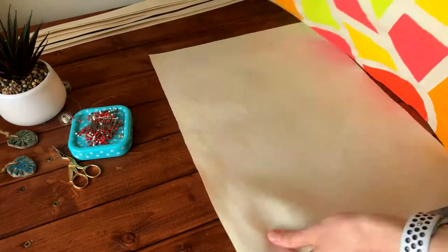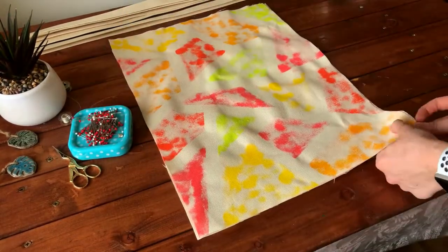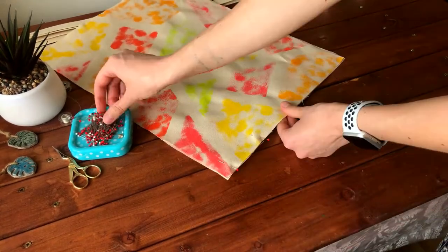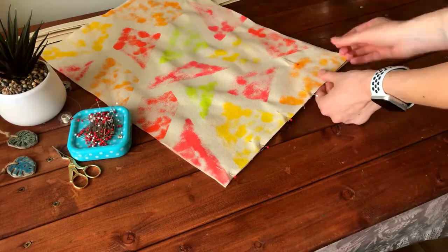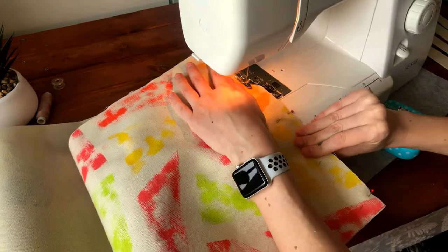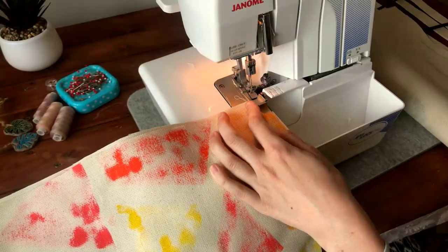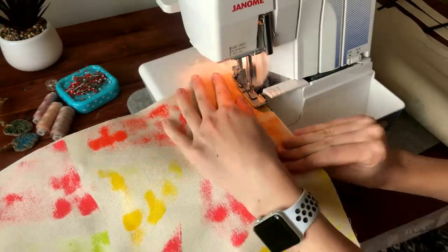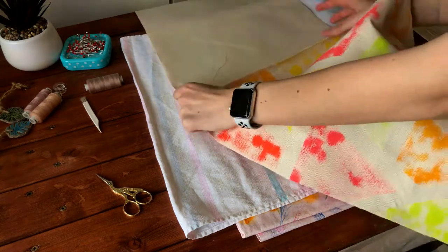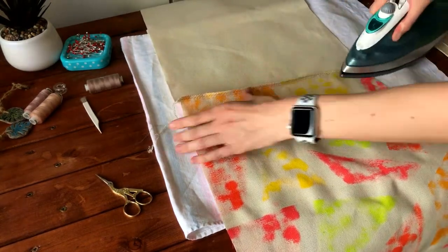Now we're going to stitch the bag pieces together, starting from the bottom. Lay down the two bag pieces with the face sides together, pin them at the bottom, and make a seam. Then finish the cut edge with an overlock or zigzag stitch on your sewing machine. Now we need to iron the seam to one side — it doesn't matter which side, whatever you prefer.